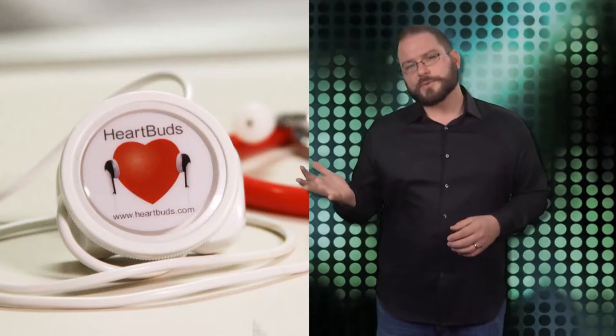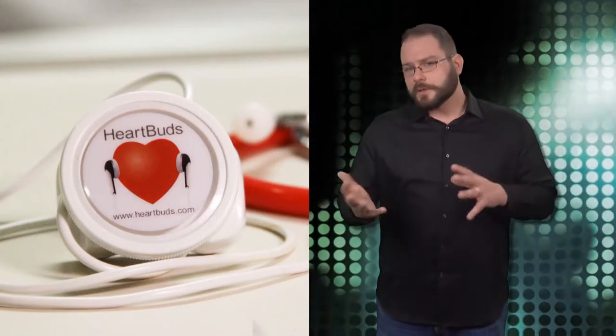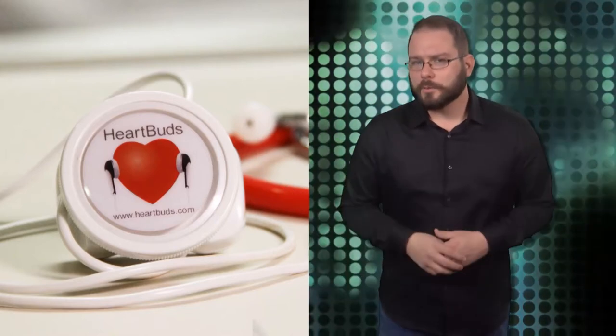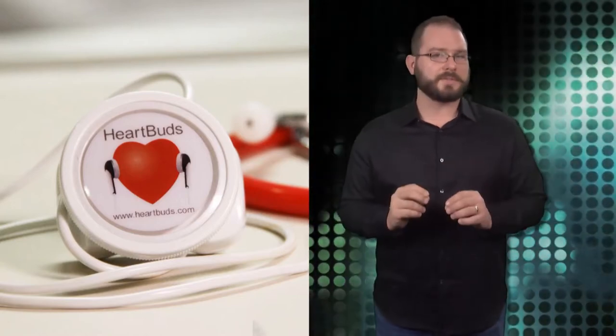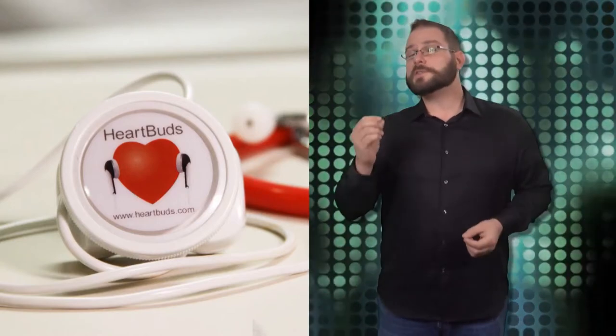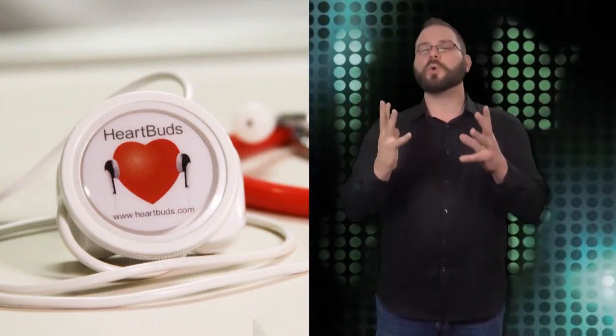How does it stack up against a 200-year-old proven device that some say runs the risk of transmitting harmful bacteria, as well as some of those newer disposable models? A recent study showed that HeartBuds performed just as well as the tried-and-tested, but more expensive stethoscopes.